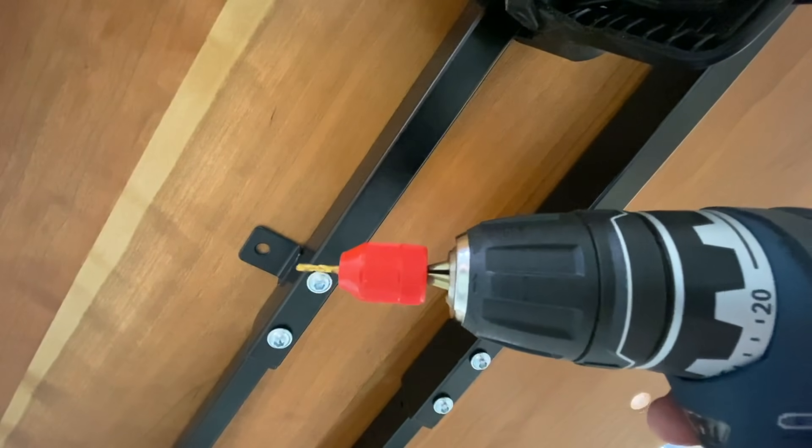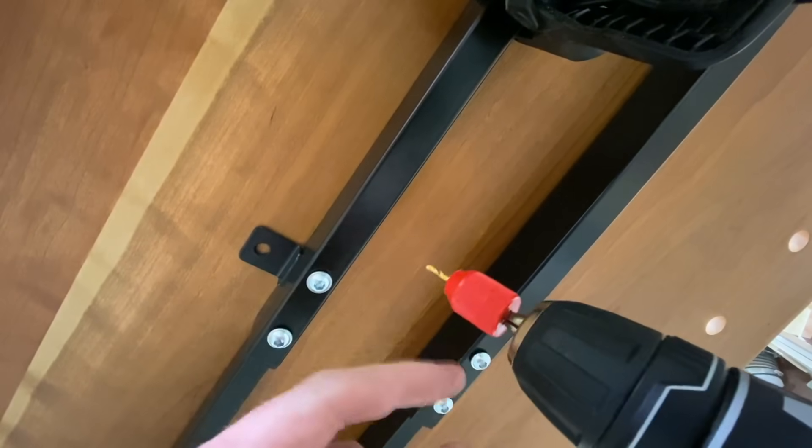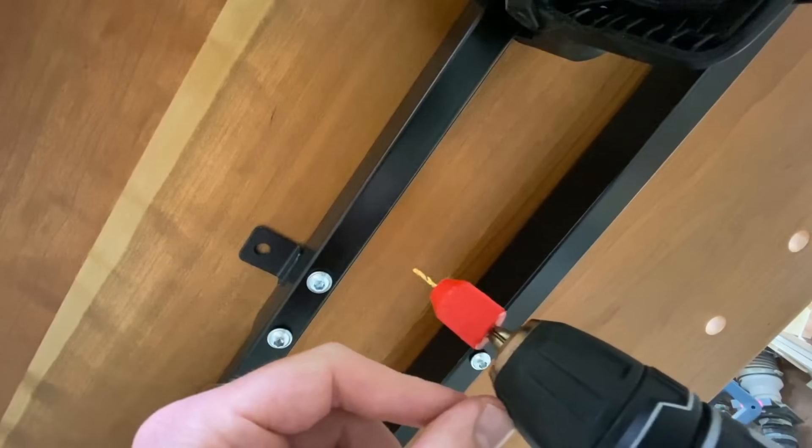Quick tip: when drilling up through something important where you might drill through it, use a stop. Be sure to mount the stop against the chuck so that if it comes loose, nothing bad happens. From experience.